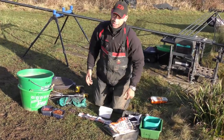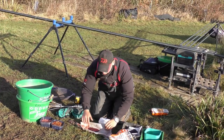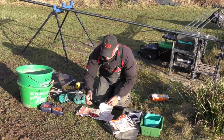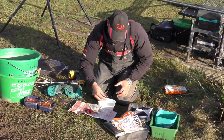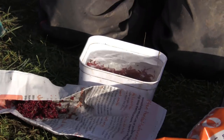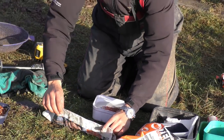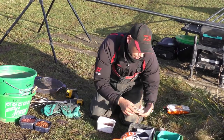Now we're going to go through how you prepare your bloodworm on the hook. It should come in a little piece of newspaper like that. All we're going to do is take a small pinch out of the bloodworm, pop that in the water, and just give it a little swirl around. The reason we're doing that is that if there's any dead bloodworm in there, they should float to the top. Wrap that back up and pop that to one side.